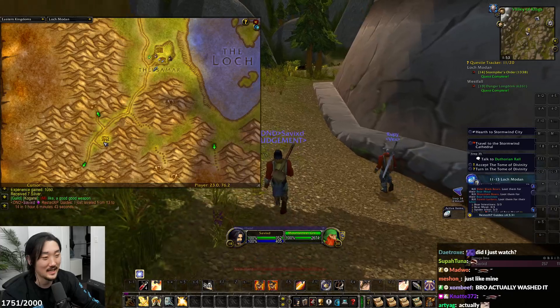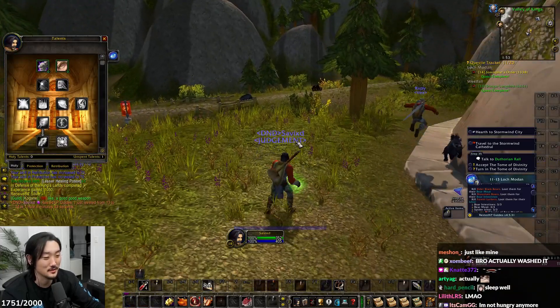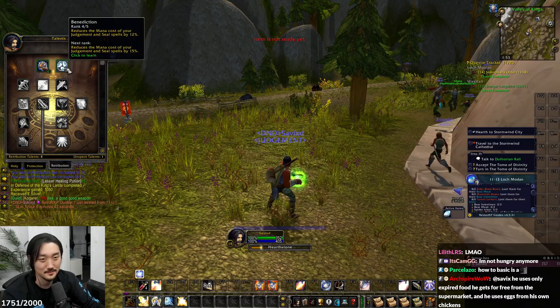Anyway, we are now level 14, gentlemen, and we shall return to the capital city, Stormwind.